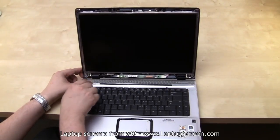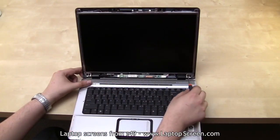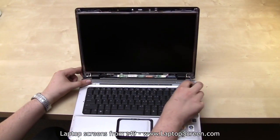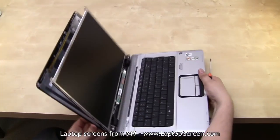Depending on the laptop design, you may need to remove a few other screws in order to gain access to the screen frame. In this particular case, I will just loosen four screws at the bottom, giving me a better view of the four tiny screws holding the screen in.